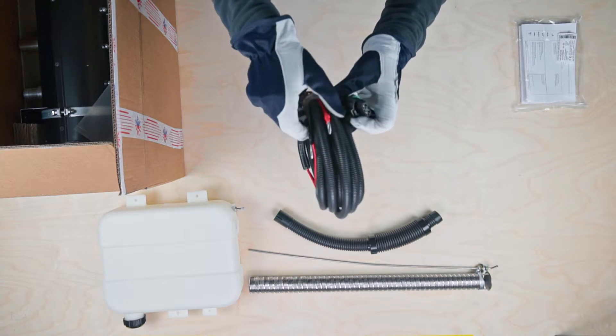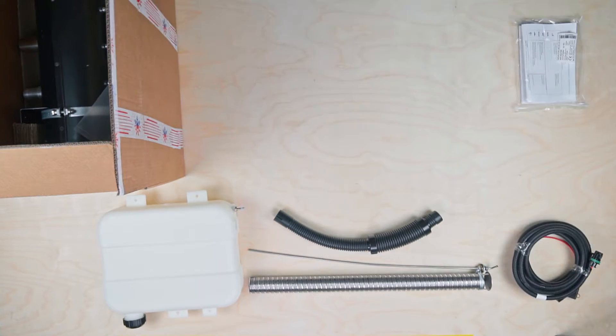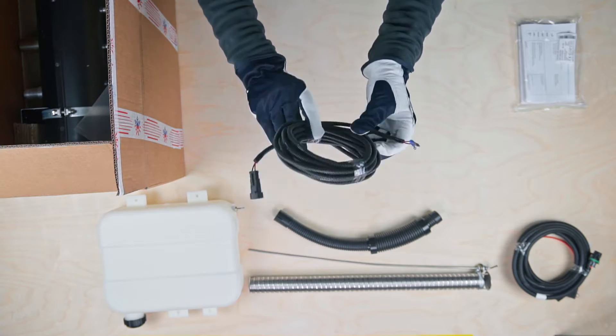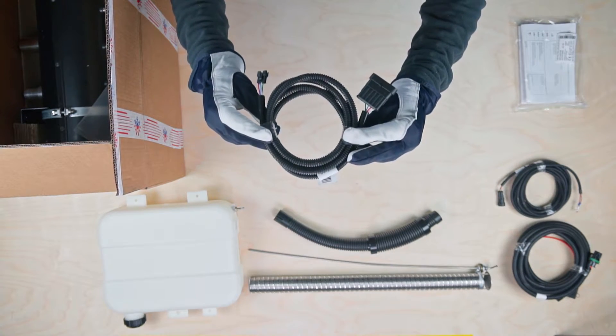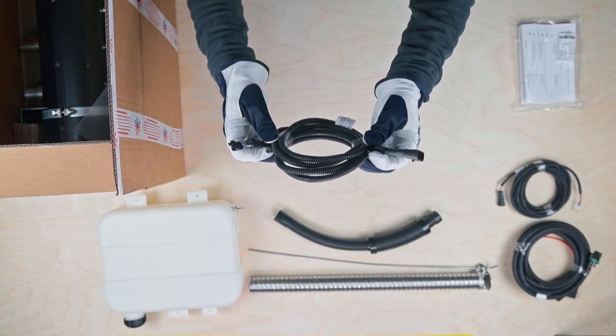This coil is the 5m long power supply cable with sealed fuses. This longer coil is a 6m long fuel pump cable. The final coil is the 1.8m long 6-pin control panel cable.